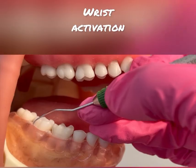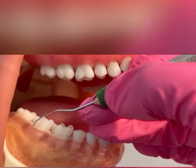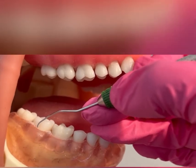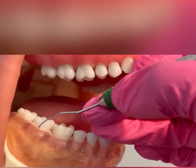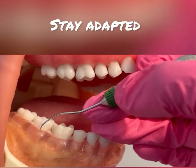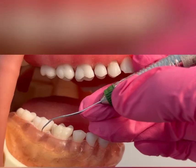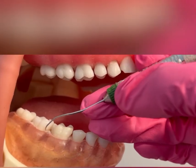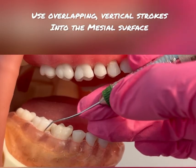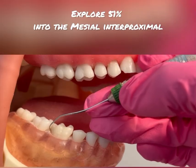I'm using wrist activation, maintaining my modified pen grasp and good ergonomics. I'm using my tactile sensitivity to feel the vibrations and detect any calculus, overlapping across the buccal. As I come into that mesial line angle, I'm going to start to roll the instrument handle between my index and thumb, staying adapted as I roll. You can slightly come up on your fulcrum here. As I roll into the mesial line angle, I'm using vertical strokes, with a feather-like grasp, working my way 51% — a little more than halfway — into that mesial interproximal.